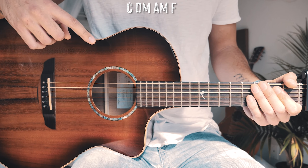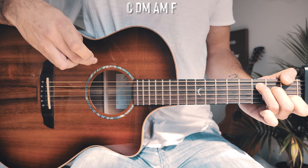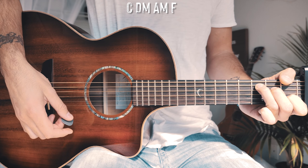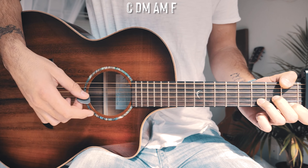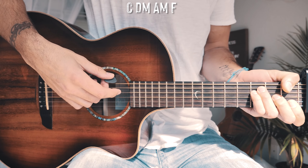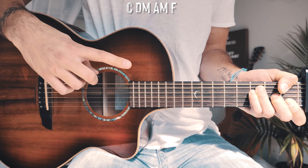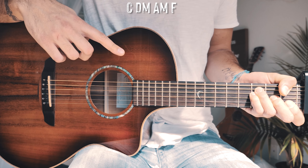The only thing that changes depending on where we're at in the song is the strum pattern. The chord progression that repeats through the whole song is: C, D minor, A minor, and F. I will have a beginner way to play that F chord in the pinned comment below if you need it.